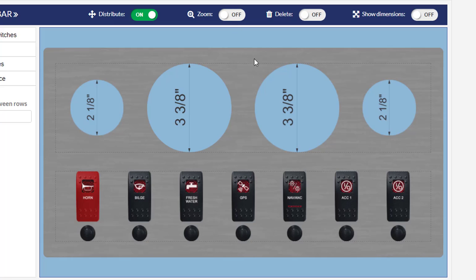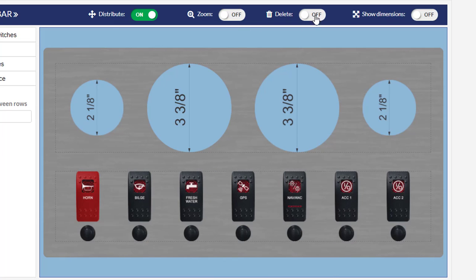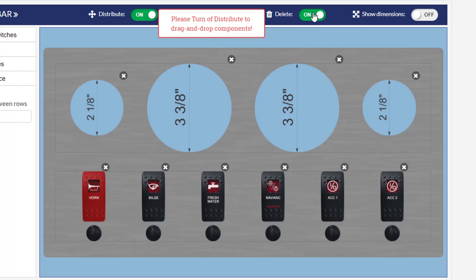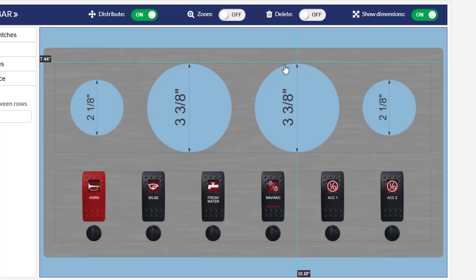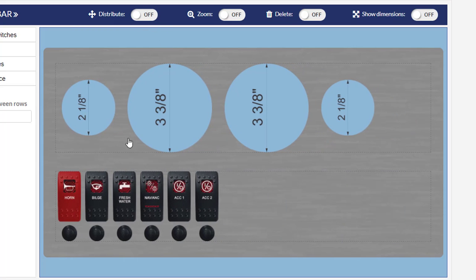On a larger panel you can click zoom and see a mouse-over zoom of each product so you can read the switch labels. You can also hit the delete button to delete a component, and you can turn on dimensions to see measurements of where each component starts and ends. Note that you cannot drag components while distribute is on, so hit distribute to review your layout, then undistribute to modify them.